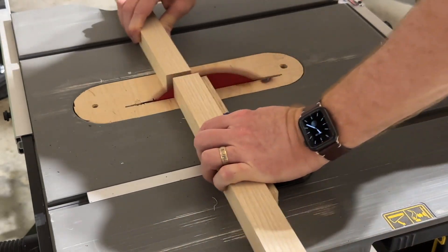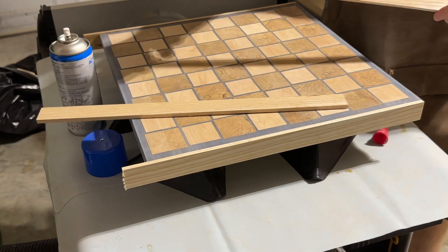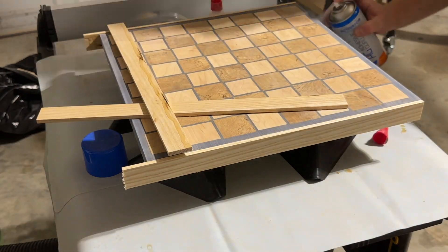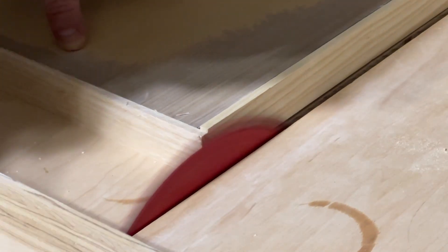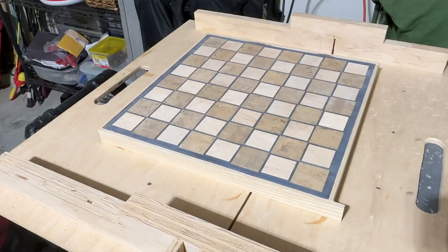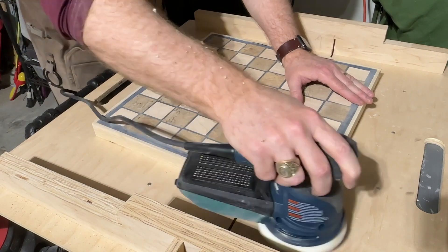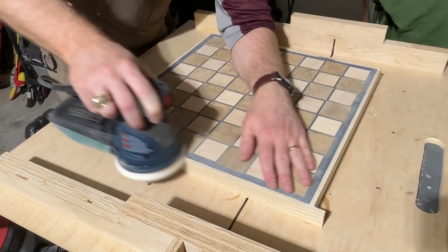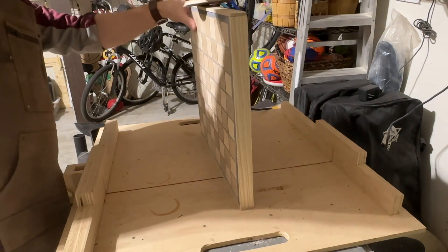For the edging, I chose to use ash. I cut four strips of approximately one-third inch thick, and then using CA glue and the accelerator, I added each strip to the edge of the board, and then used my table saw and sled to trim the overhanging side of each piece of edging. I then used my random orbital sander to remove the lines created by the drum sander on the top of the board, and then used the same random orbital sander to smooth out the corners where the edging came together.